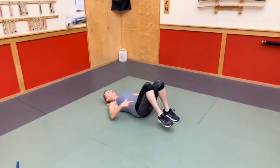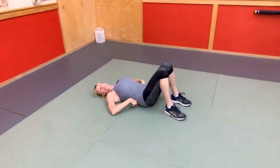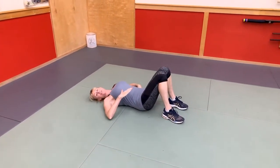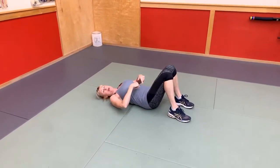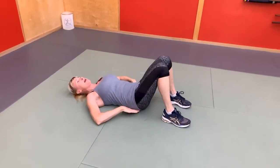First thing we're going to do is we want to make sure that your low back is really pressed into the mat. On these first two exercises, only go as low with your legs as you can without your low back lifting off the mat. Be your best coach. I'm going to really tilt my pelvis so my low back's pushing strongly into the mat.